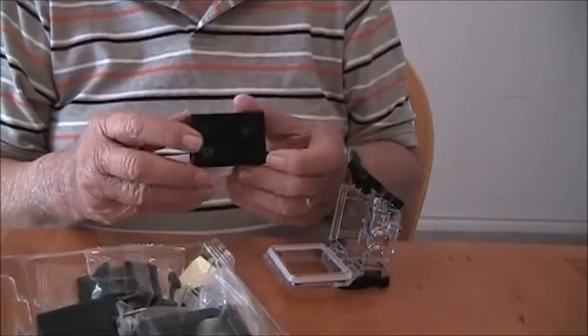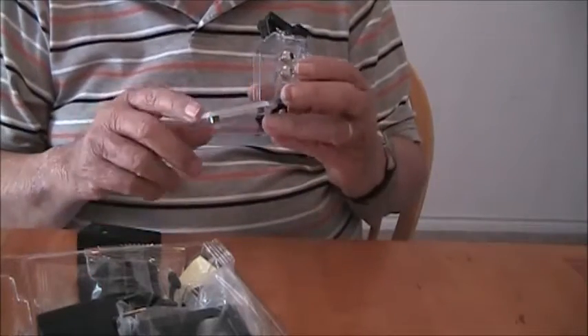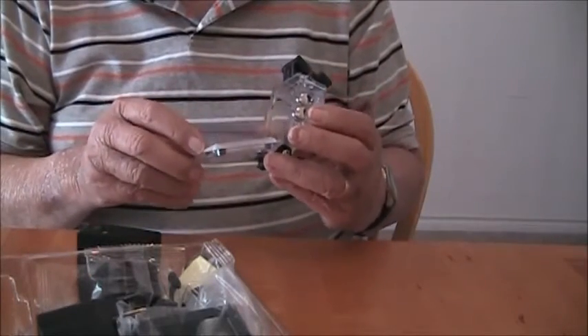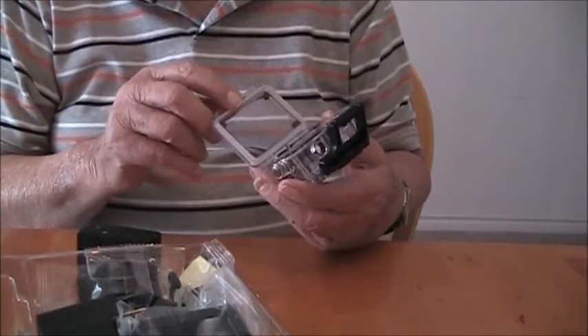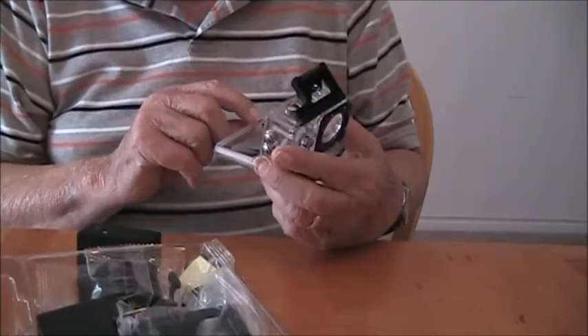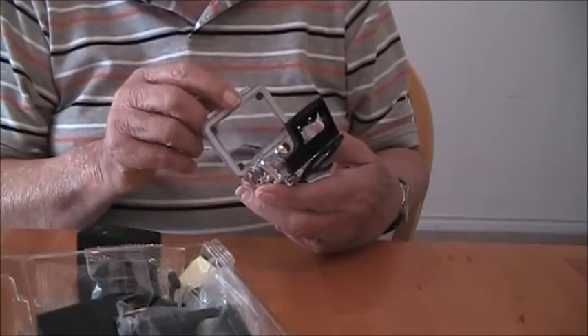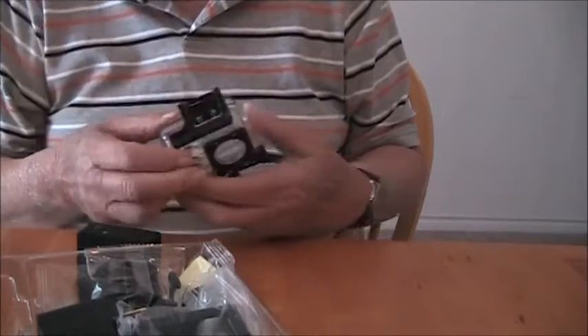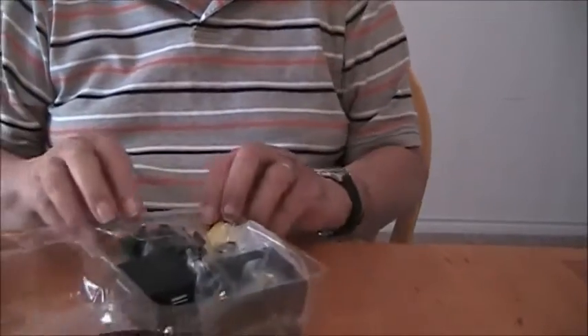Well, it looks like a GoPro. Here's the waterproof box, and it looks like it might really be waterproof — it says it's good to 30 meters. I've used an underwater camera before, and this container looks like it might work. Now let's see what else I got with it.